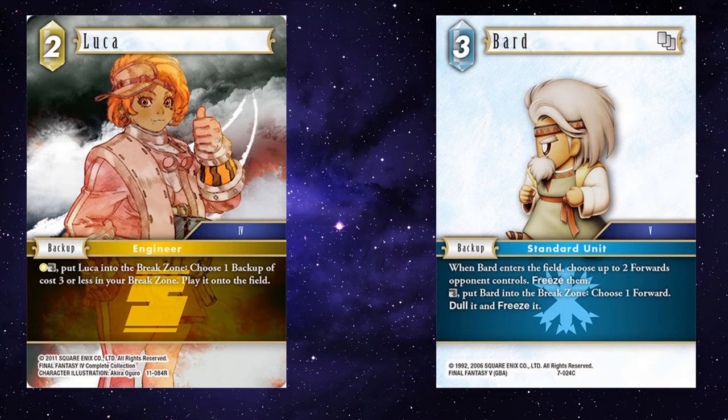Bard — your opponent could have attacked a couple of times, and then at the end of your opponent's turn you just bring in Bard to freeze out some of their forwards. Then at the beginning of your turn, you can still use his dull and break ability to take on something else if you needed to.